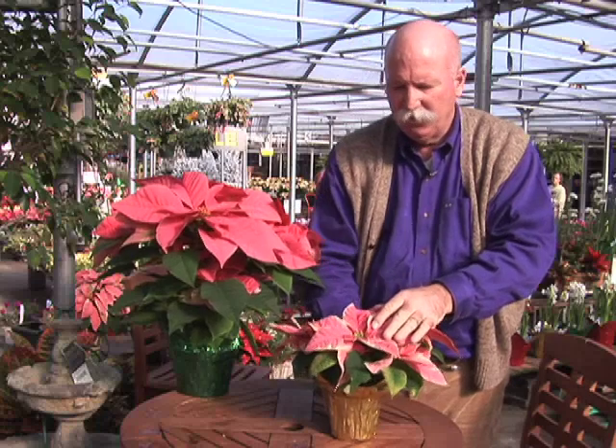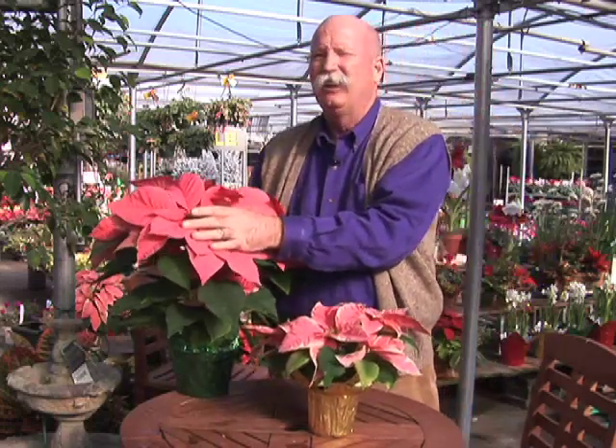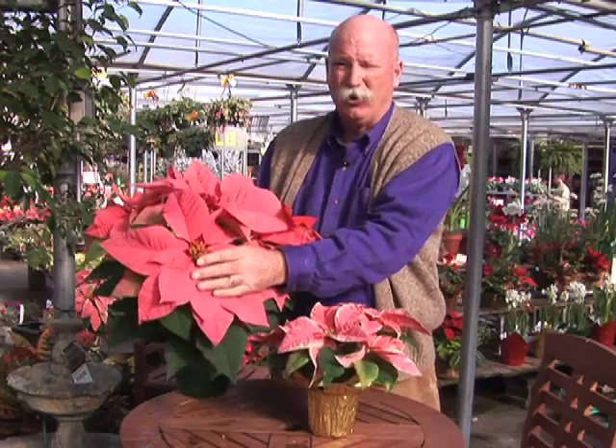If we're shopping early, we want them tight like this. If we're shopping right close to the holiday, we want them more open like this. So that's the maturity question.